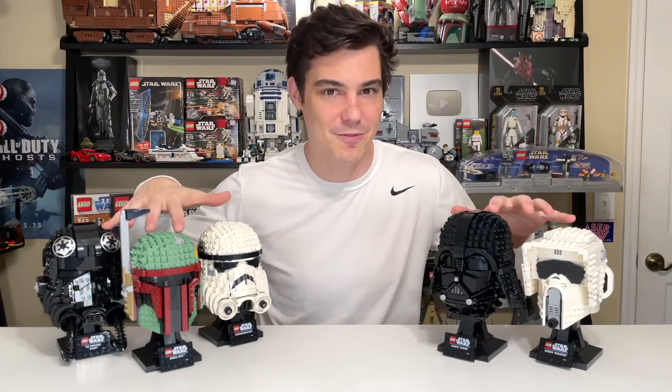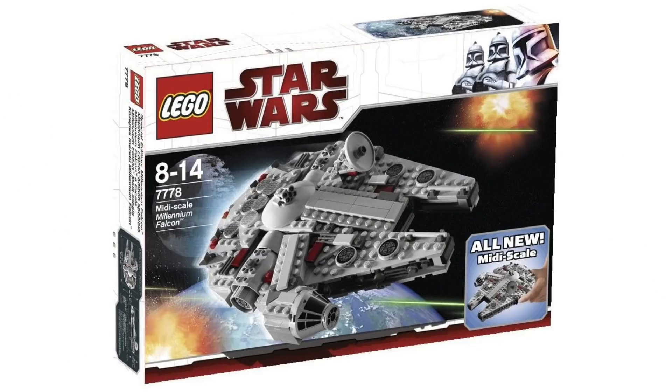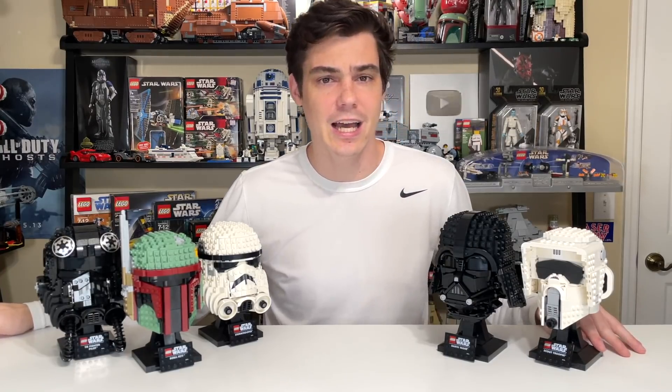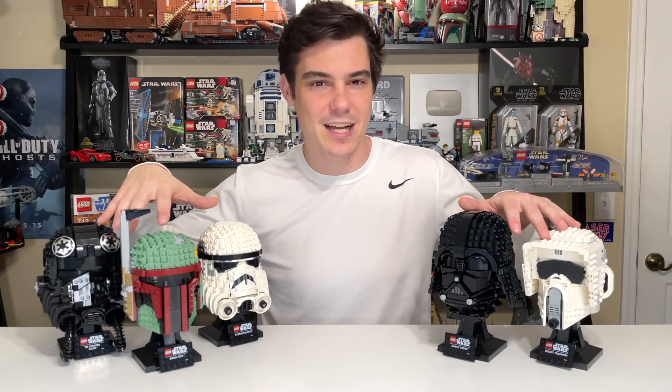So where does the LEGO Star Wars Helmet Collection go from here? I think it's only up — this is just the beginning for adult-oriented LEGO Star Wars sets, and the helmet collection has a lot of potential. That said, LEGO has been known to stop on a dime and halt production. The closest example is the MIDI scale lineup: 2009 and 2010 each saw one MIDI scale set — the Millennium Falcon and the Imperial Star Destroyer — and then they stopped cold turkey. There is a slight possibility this could similarly be it, so it's certainly no guarantee we'll get helmet sets forever.